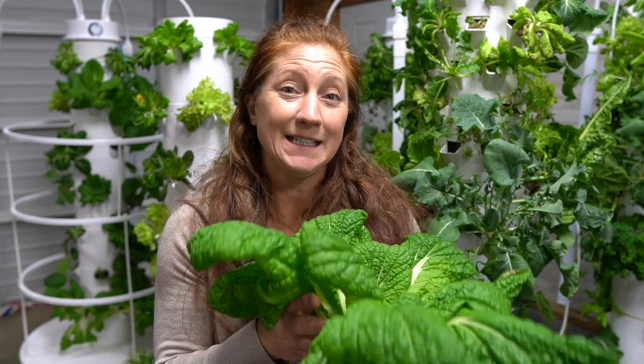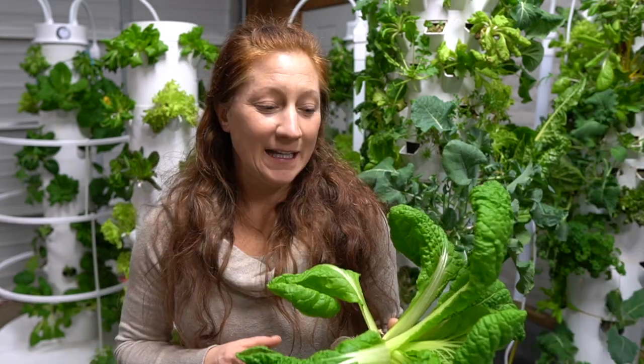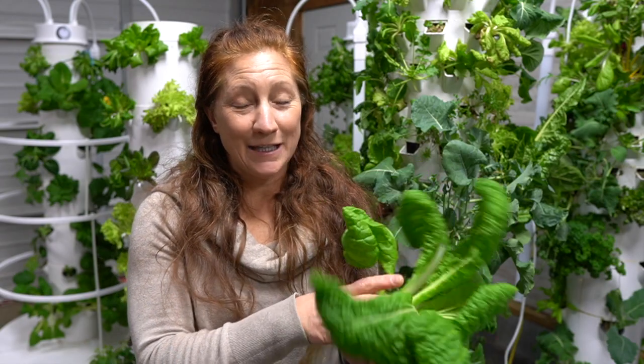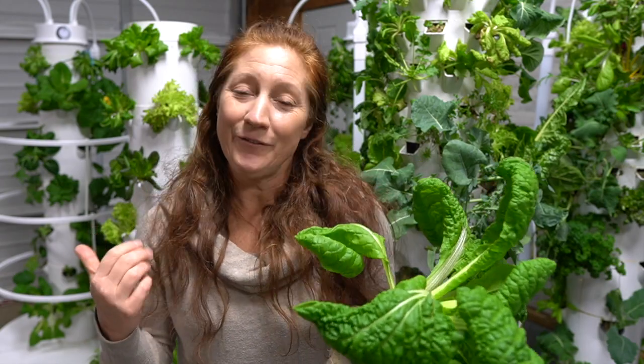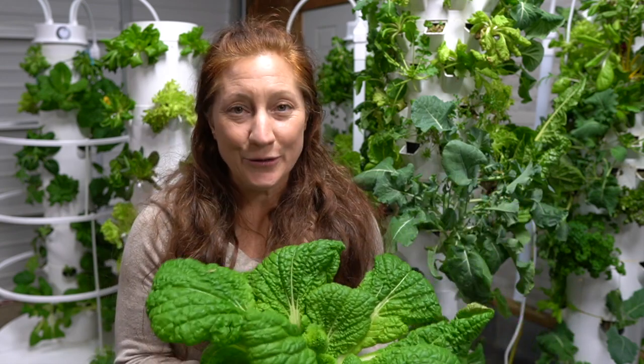If I have seeds started and plants that need a home or a spot to start growing, I'm more motivated to take this out and eat it and allow that plant to have a space so it can start to grow. It's better to eat this and put a new plant in, having food from the garden going into our bodies every single day, than to wait for it to be absolutely perfect.